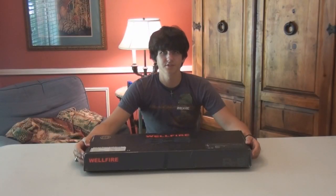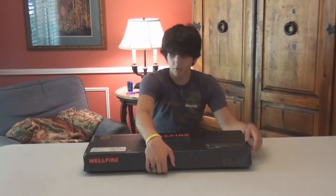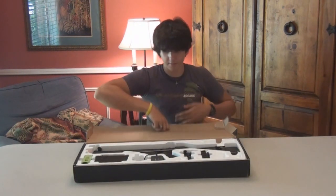Hey guys, it's God's Airsoft's Numb Freezer. Today I will be reviewing the Well R8 G3 SAS. This is cloned off the Tokyo Marui version. The gun is 680mm long, weighs about 3.3 pounds, and shoots 250-270fps with 0.2 BBs. And it has a 425 round magazine.